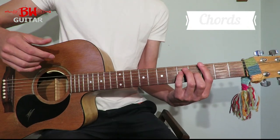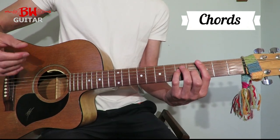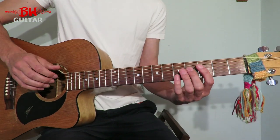Okay guys, so we've got four chords that just loop round for this song. We've got G, B minor, E minor and C, but we're going to play them as power chords.